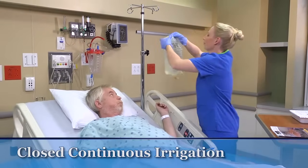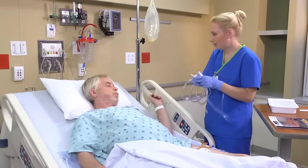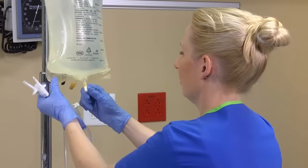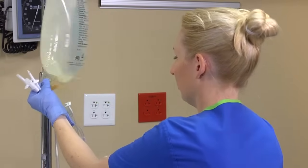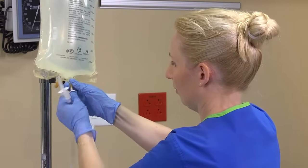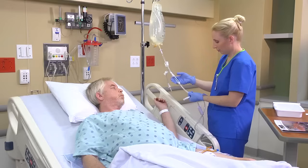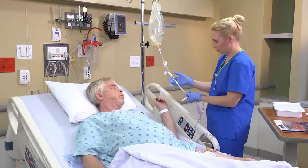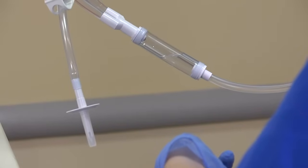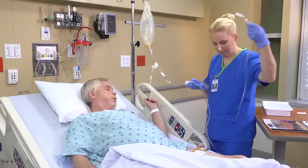To irrigate a closed catheter, hang a bag of irrigating solution on the IV pole. Using aseptic technique, insert the tip of the sterile irrigation tubing into the designated port on the bag of irrigation solution. Squeeze the drip chamber to fill it halfway. To open the tubing completely and displace the air inside it, release the clamp and allow the solution to fill the tubing. Make sure you keep the end of the tubing sterile. Close the clamp once the tubing is full.